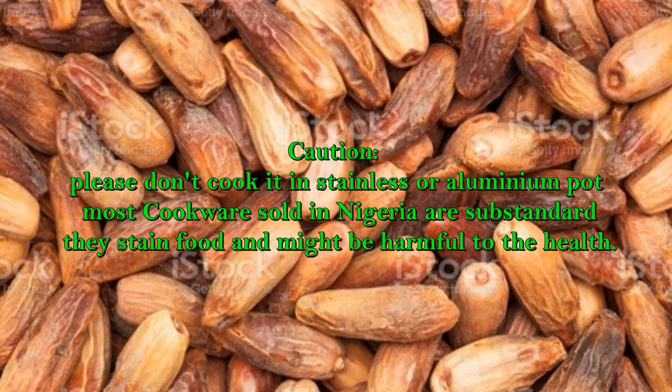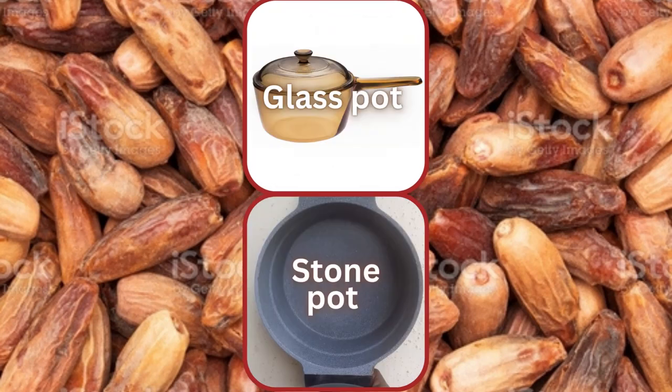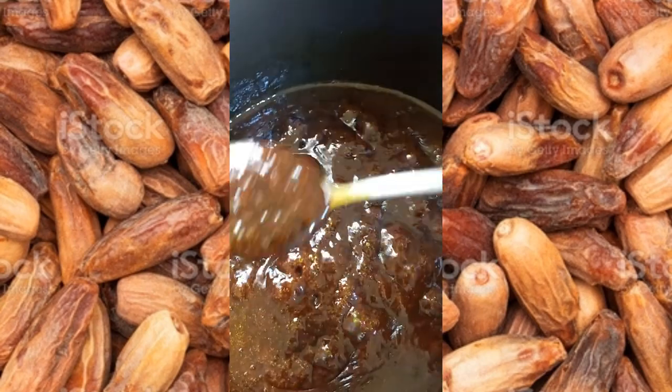Caution: please don't cook it in stainless or aluminium pots. Most cookware sold in Nigeria is substandard — they stain food and might be harmful. Cook it with either a cast iron pot, equal to our ancestral clay pot, which may help with iron deficiency anemia, or a glass or stone pot — no benefit, no harm, but you can use it.